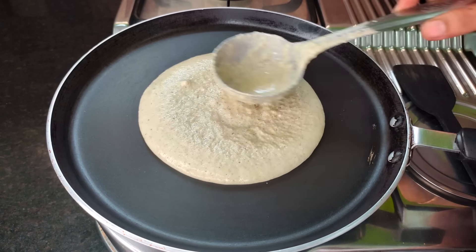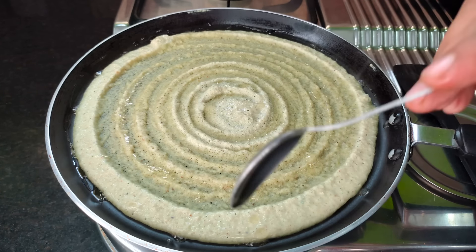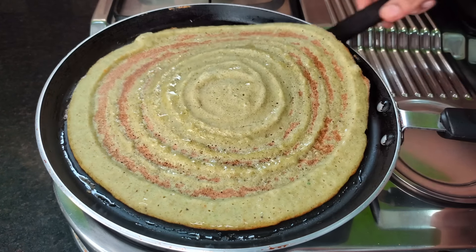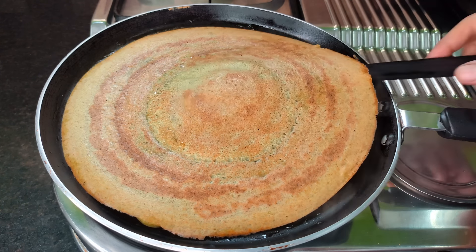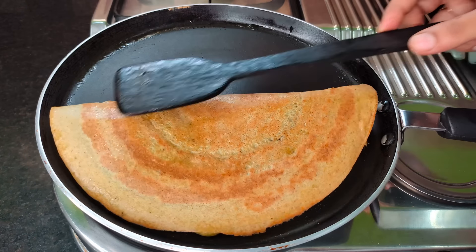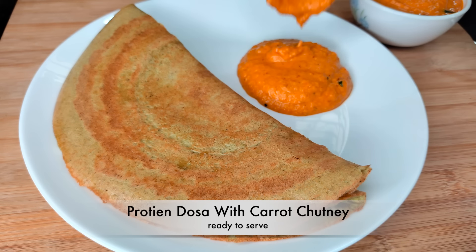We will spread the batter in the pan. Apply the dose on a medium flame and add to the heat. Mix the same amount for the heat and add to this. Very tasty and tasty.